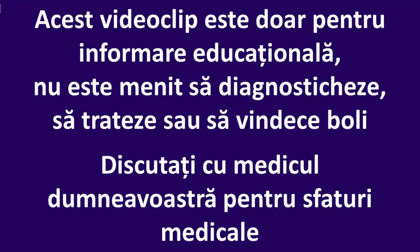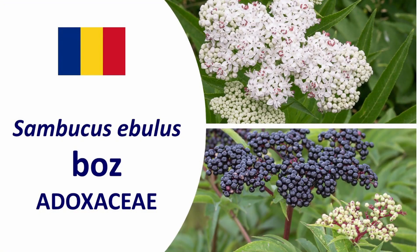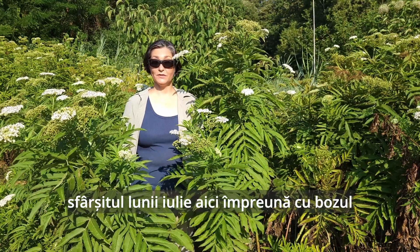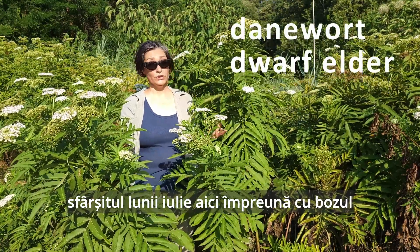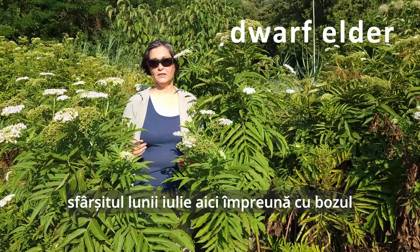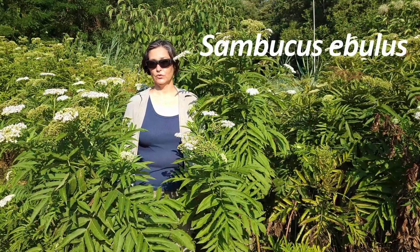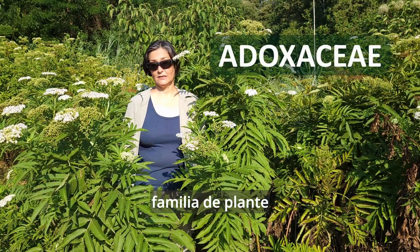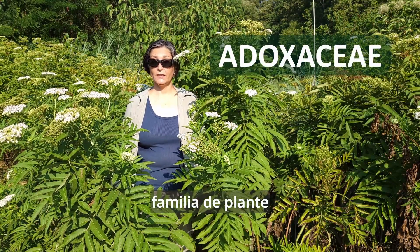You want to talk plants? Late July, here together with Daneward Dwarf elder, Sambucus ebulus. Plant family Adoxaceae. Cousins: Sambucus nigra, Sambucus racemosa, or members of the Viburnum plant genus.